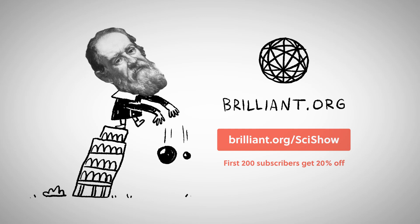Thanks to Brilliant for supporting this episode of SciShow. To learn more, go to Brilliant.org/SciShow.